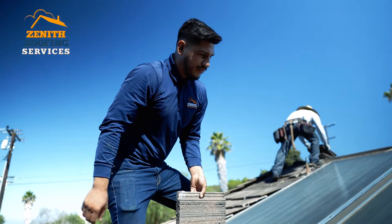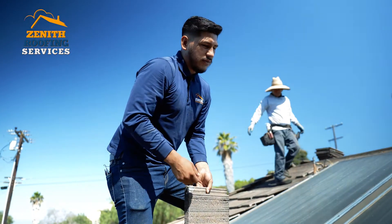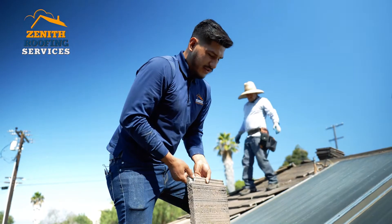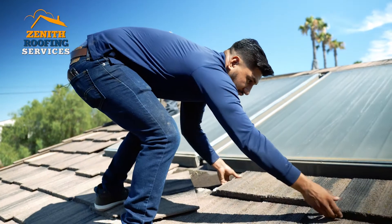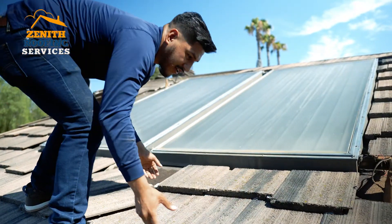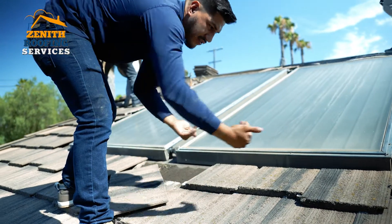A lot of people just glue them, and this is one way to do it. We do it with expanding foam — it's made by Eagle and it holds the tile a lot better. What happens if you just glue it right here is these will slide down together if you don't glue them to the bottom course.